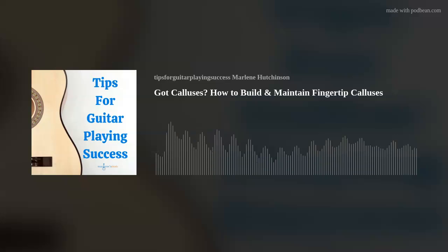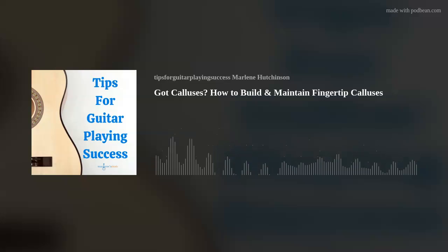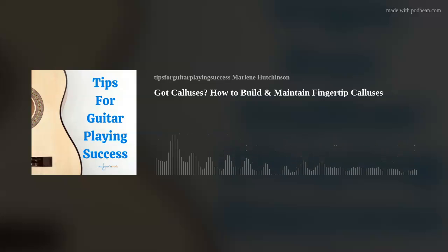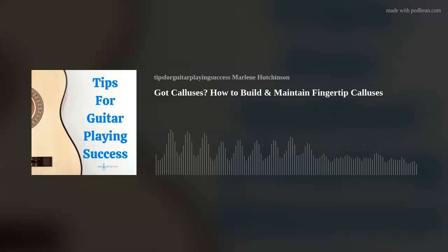I have a few ideas to help you build your guitar calluses. One: it's good to know that building calluses can take a little time, so be patient and persistent. Two: practice playing your guitar regularly. If, for example, you play one day and then not again for a week, it will be like starting over. So be sure to play consistently.